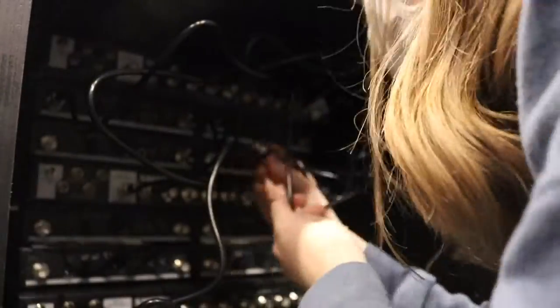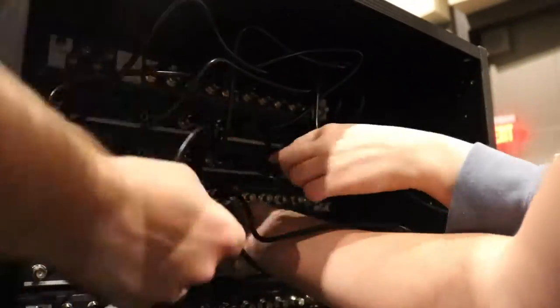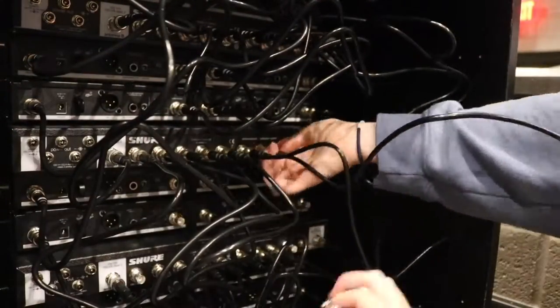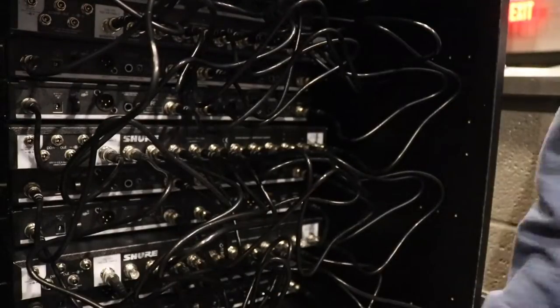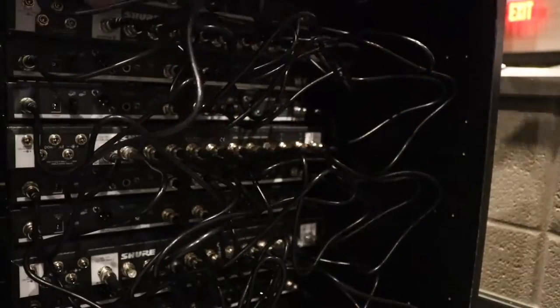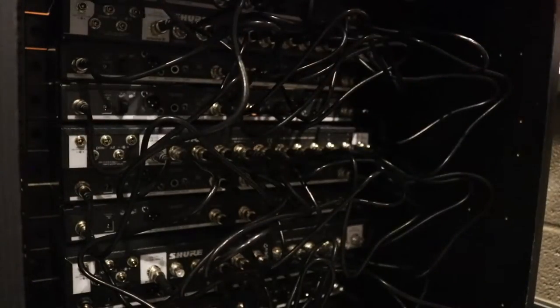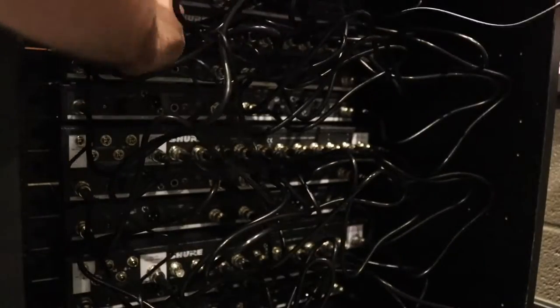Same as the first rack, except we're doing basically twice as many cables — 16 channels and four antenna combiners, four channels per combiner. All three of us are going at it on the back of the rack, and we even had a fourth person, Ethan Wood, step in. All four of us are sticking our hands inside the back of the rack to take care of these cables, and we make pretty short work of it.